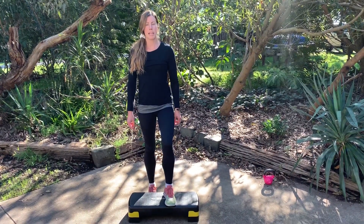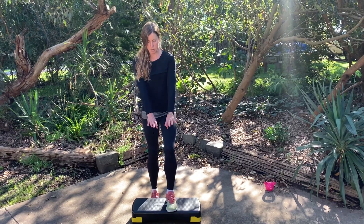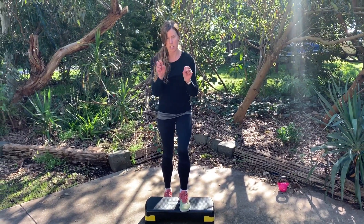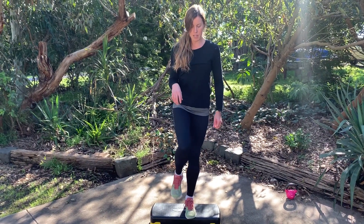We have our multi-planar step now without the toes. We want to hang the toes off the front of the box, make sure that we're not clenching them. From here we're going to perform a three-way step.